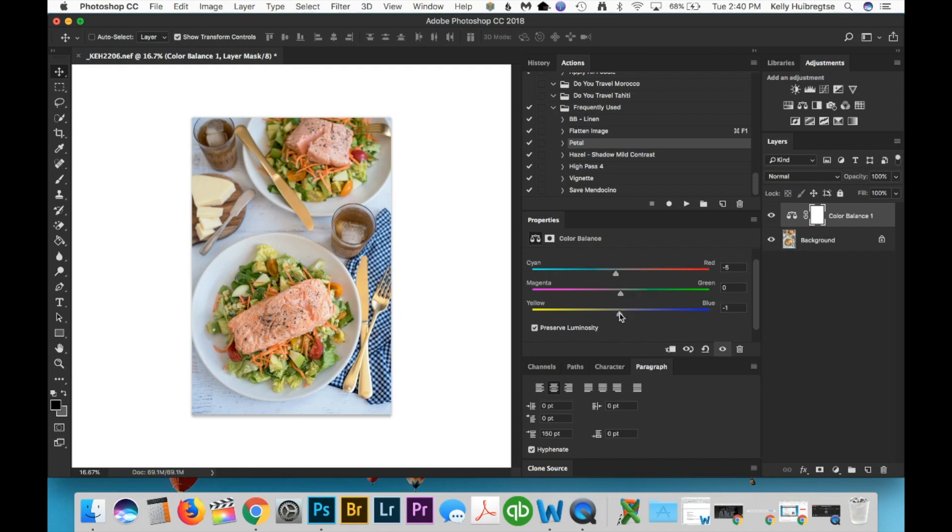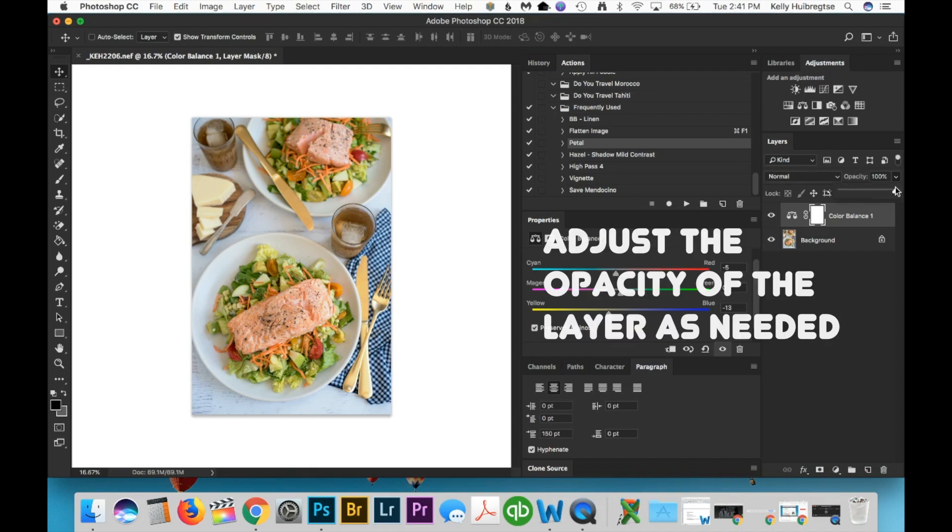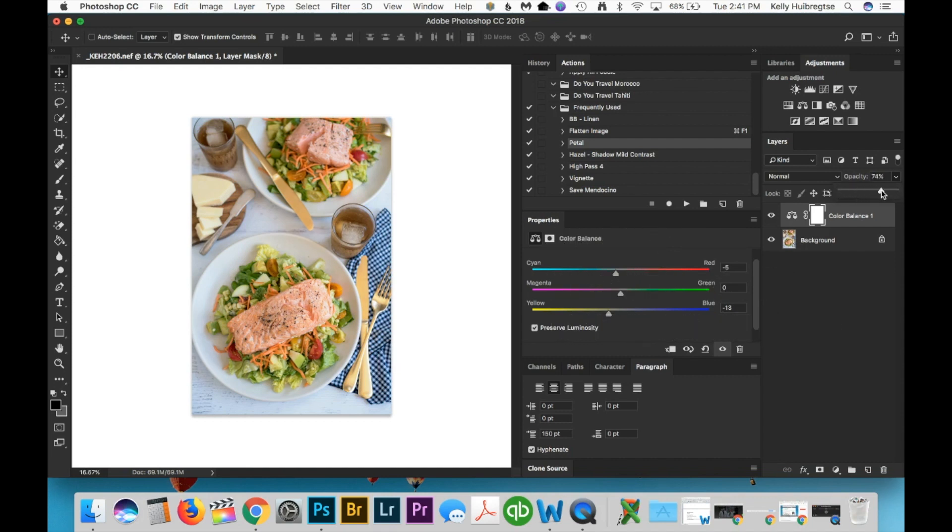Let's fix the obvious — I think the Yellow to Blue slider needs to be dragged down quite a bit, maybe right there. Oh yeah, that's a huge improvement! The salmon was actually looking kind of red, but looking at before versus after, the salmon now looks more the right color — so that's great. You can also adjust the opacity of the Color Balance layer to see if maybe you overdid it a little bit — 75% opacity might be a better fix than 100%.